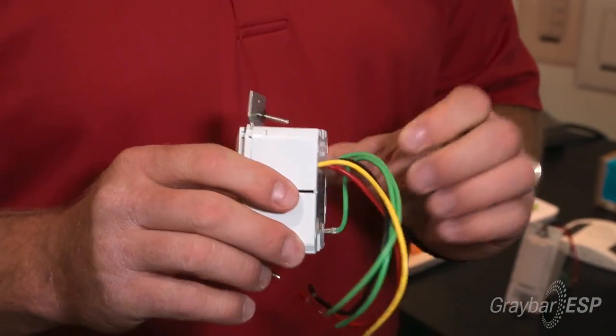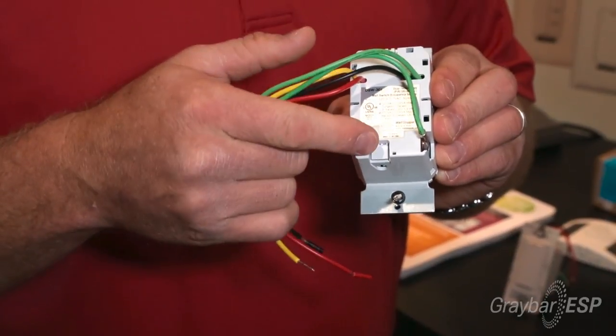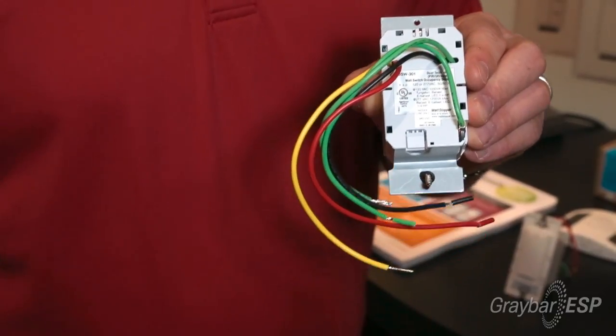On the back side here we have the no-neutral option where you just break off the tab and land your neutral on that if you need to. We also have the three-way wire so we can make this a three-way application. One SKU, one part — eliminates a lot of SKUs on the truck and on the shelf.